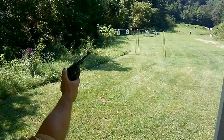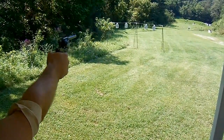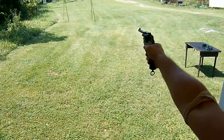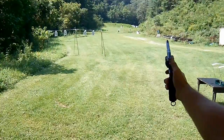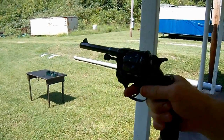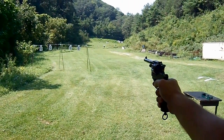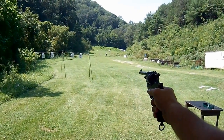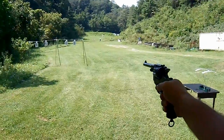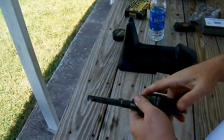It's a pretty stiff trigger. I'm almost afraid to do double action if it doesn't index. It appears to have the same action similar to a Webley. Are you sure that the final pulling of the trigger won't index the cylinder the rest of the way? You want a way to find out? Well, that's one way to find out — not necessarily the best way.